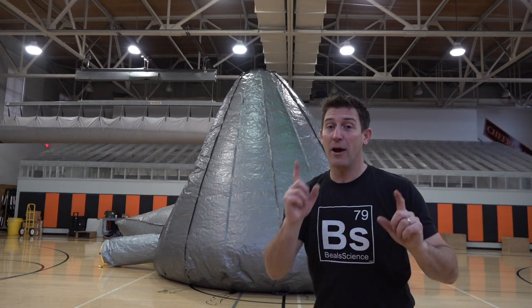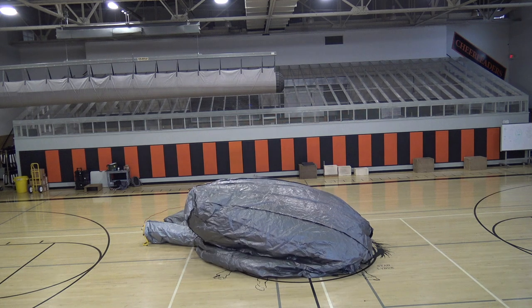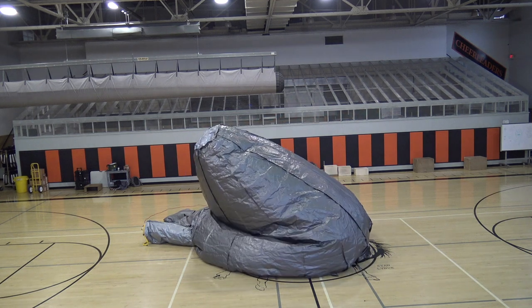Hi guys, welcome to Beale Science. I hope you saw the video of this massive inflatable learning lab and all the amazing ways we've used it.